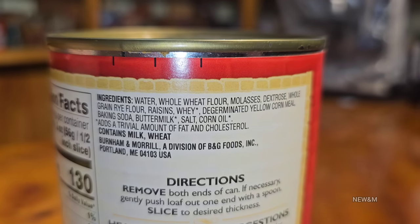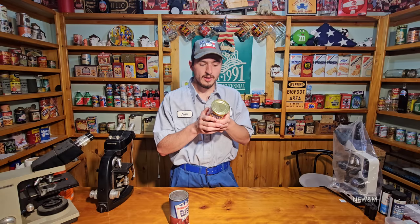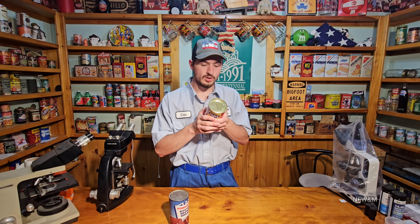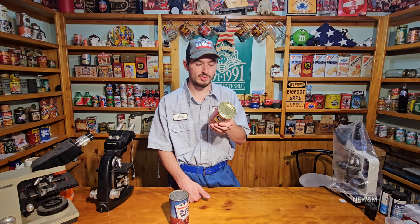It's so plain and simple - no preservatives or anything in it. The new one I'm surprised is really not that bad. Yes it has more ingredients than back in the day but not that bad: water, whole wheat flour, molasses, dextrose, whole grain rye flour, raisins, wheat germ, yellow corn meal, baking soda, buttermilk, salt, corn oil. Dextrose is just another kind of sugar additive to make it taste better. They're almost the same exact product.